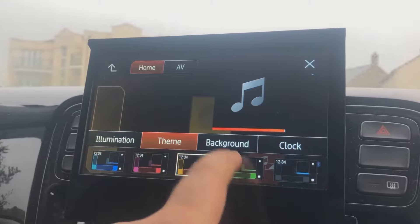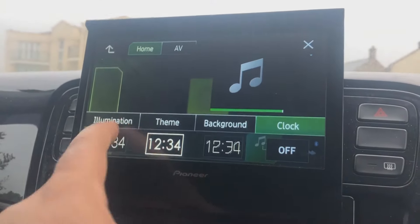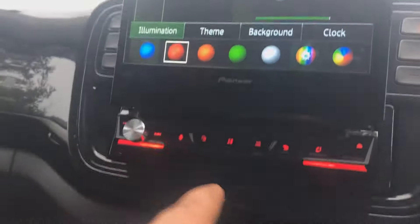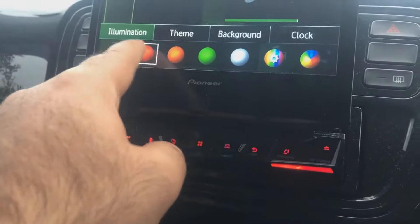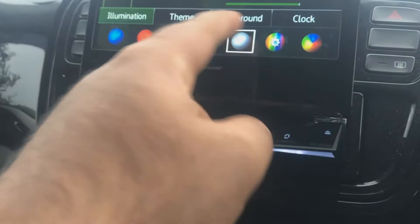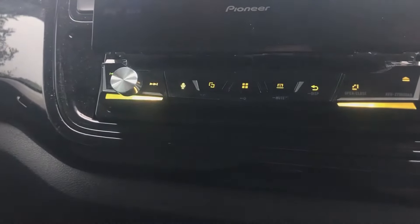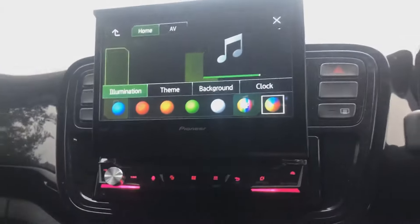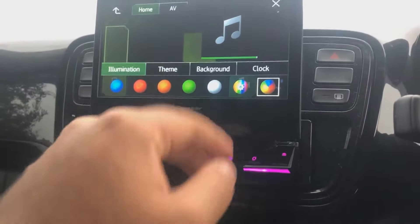You can change things up — you can change the theme, which colors, the clock, how you want the clock to look, and even the illumination. So as you see: blue, red, green, white. With me, I like to have a multicolored one. And as you see, eventually it starts to change color. I think it's really, really cool — it sort of shows this is something out of the ordinary, if you know what I mean.